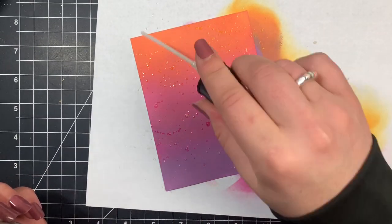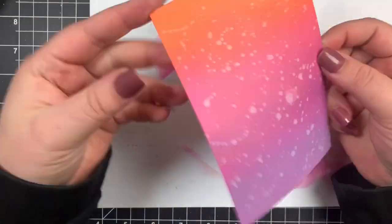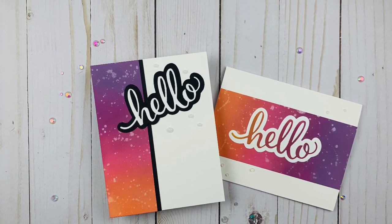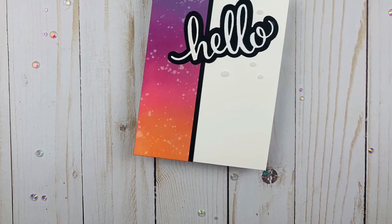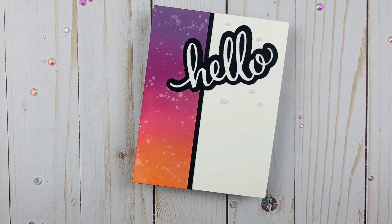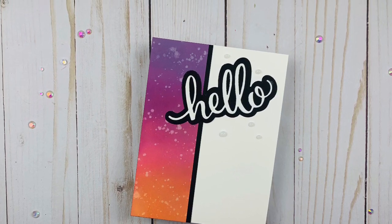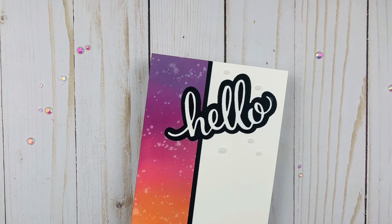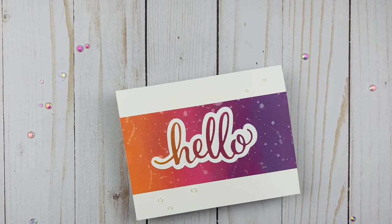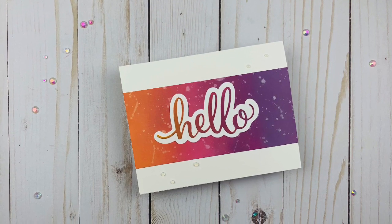I actually made two simple cards with this panel. For the first card I just cut it and used the hello die also by Pink and Main, adding a strip matted onto black cardstock with my sentiment in black and white cardstock, finished off with Nuvo glitter drops. For the second one I simply added that strip across a landscape card and did a little more ink blending on the actual hello die so it matches the background.